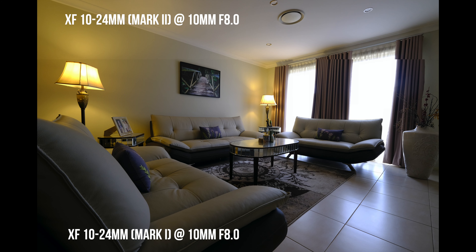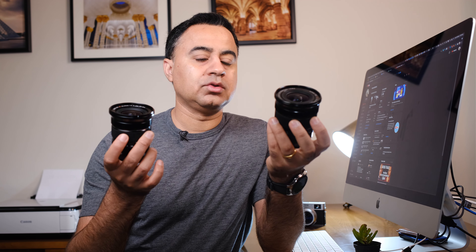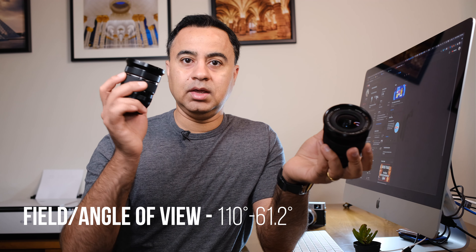The field of view of both lenses is pretty much identical between the 10 and 24 ranges — there's no change. So what you capture with the Mark I is the same as what you'll capture with the Mark II. As for image quality, many reviewers have indicated that the Mark II is definitely better. For me, I'm not much of a pixel peeper — if it looks good on print and on screen, that's good enough for me. If you're interested in reviewing pixel-level and aperture-level sharpness, I'll put a link in the description to other videos that provide that information.